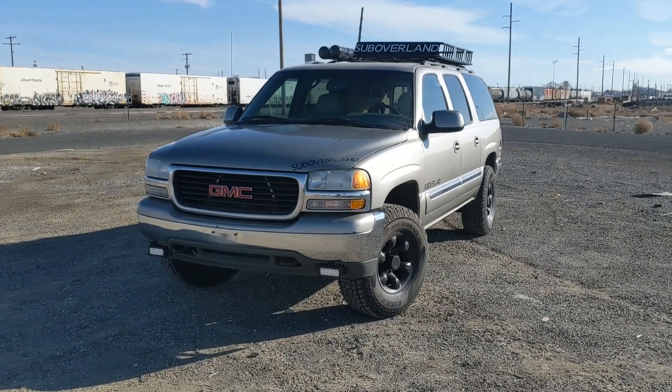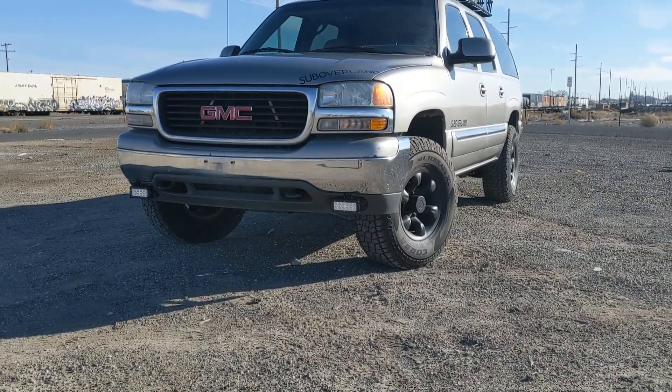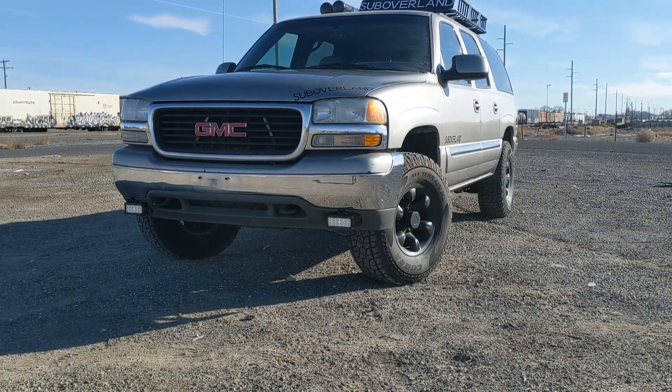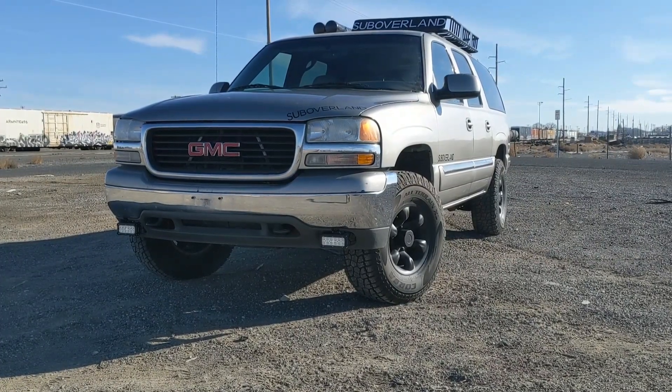On top of that, we also do fog lights — these LED fog lights. We replace the stock ones with these LEDs, and they're a nice option because the stock ones are not very good.